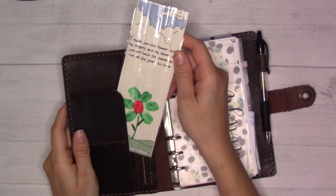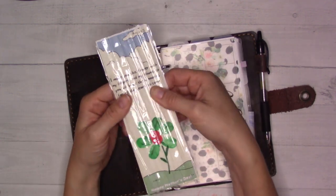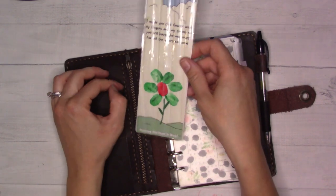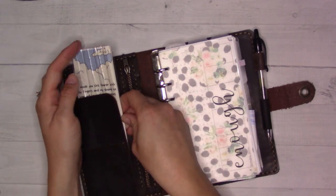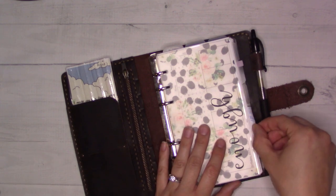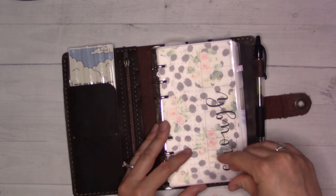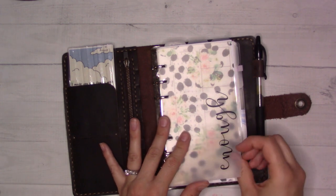As a former Filofax user — still sometimes Filofax user — you've seen this. My daughter made this for Mother's Day. The laminator at the school ate it up a bit, but it's very cute, so I tucked it in here because it's the only place it fits. We're just going to go front to back, and I don't think there's anything that needs to be hidden.